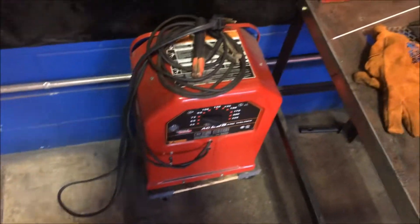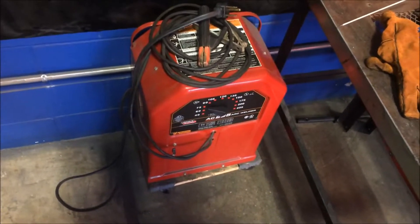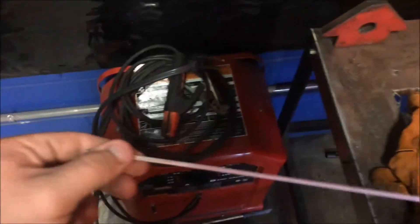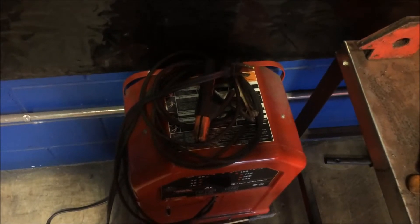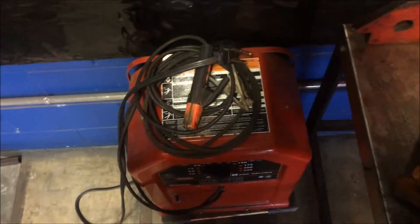A stick welder, or arc welder, is the practice of using a rod and a clamp to weld on metal, such as this rod here. This rod is a 6011, which means 60,000 pounds of tensile strength. This rod will be held in place in this clamp, and that clamp is connected to this machine.